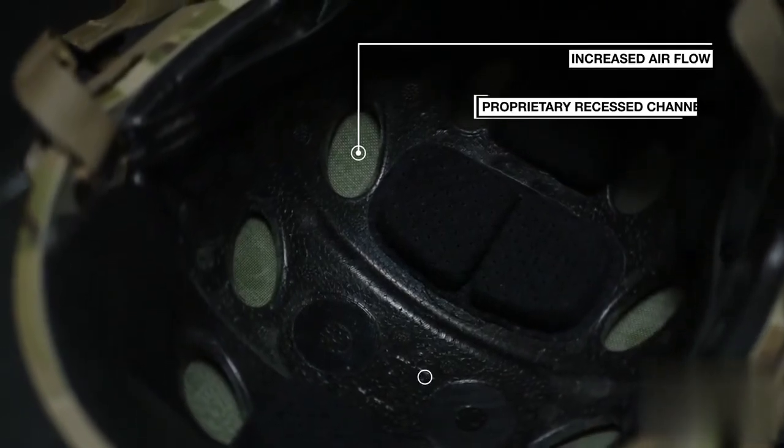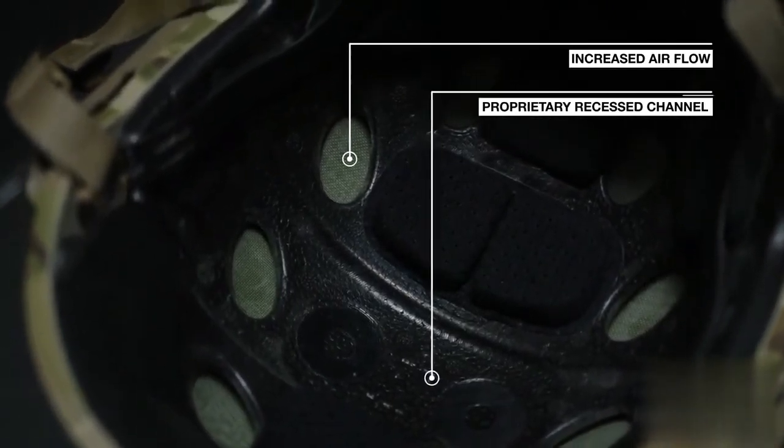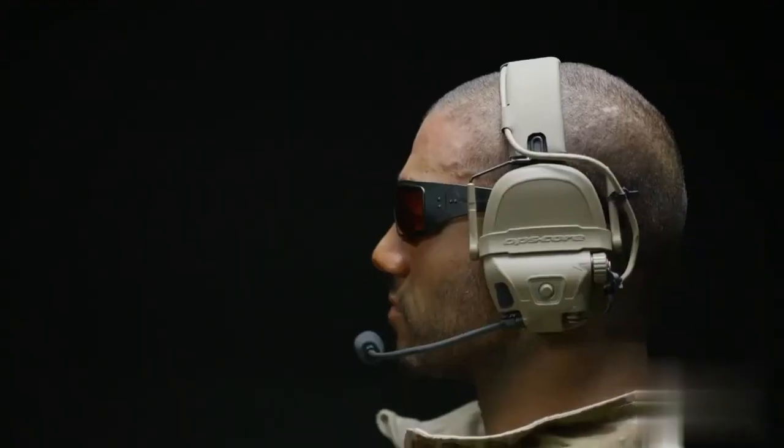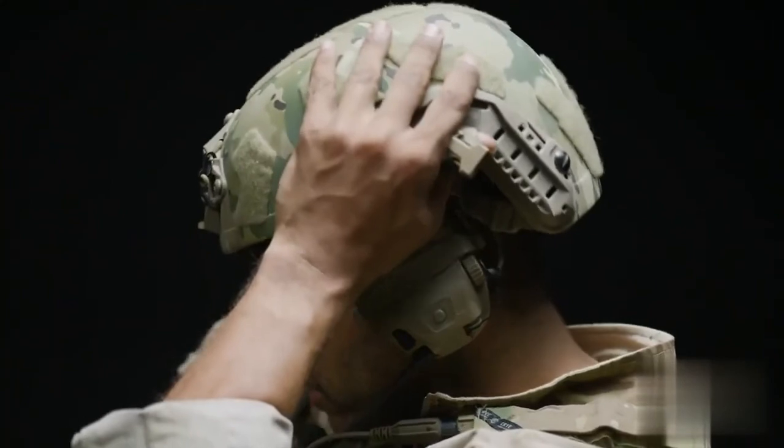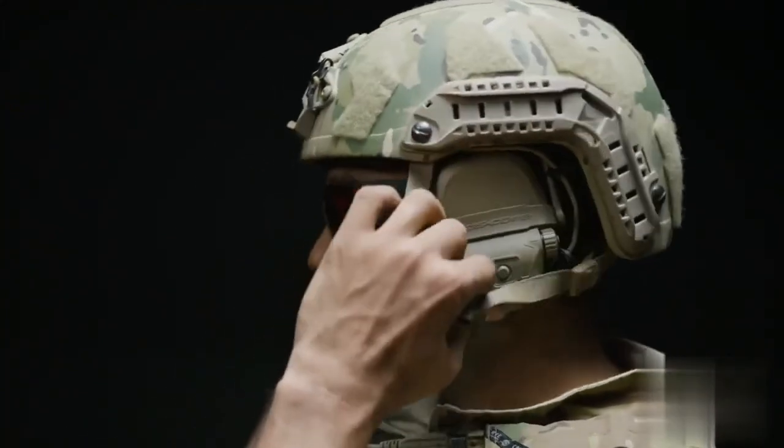The molded liner features a proprietary recessed channel, accommodating over-the-head communication headsets with no interference or discomfort, and the ability to put on or remove the helmet without removing the headset.